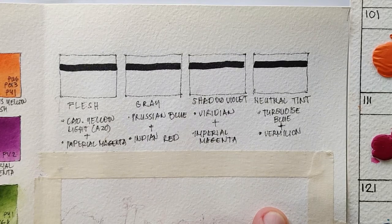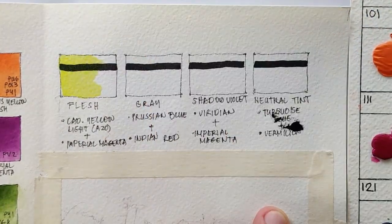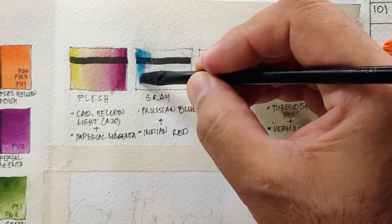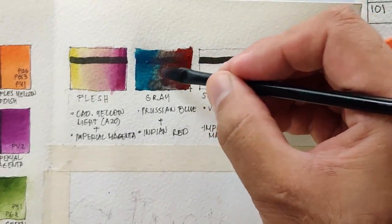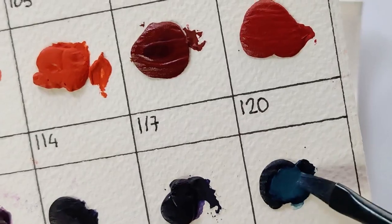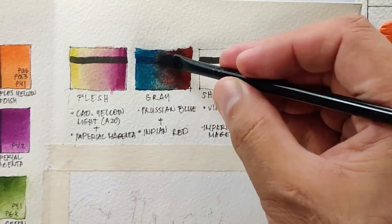Now let's wait for the swatches to dry and do some color mixing. For flesh, I'm combining cadmium yellow light and imperial magenta — yes, this is how my skin color looks like. Next I'm trying to achieve gray using Prussian blue and Indian red. Although both are opaque and have a tendency to look muddy, surprisingly the Prussian blue is semi-opaque, which is not common for this pigment. It becomes pastel-like when you add water. I think we're successful in getting a gray here.